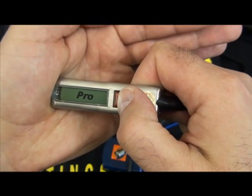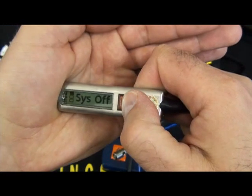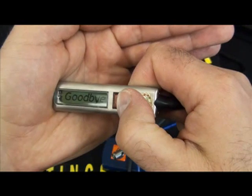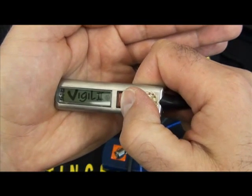To manually turn off the unit, press the button. Every time it blinks or flashes, press the button until you see the goodbye, the Vigil 2, and a blank screen.